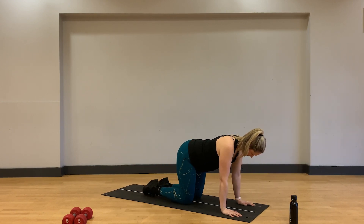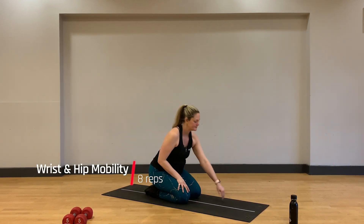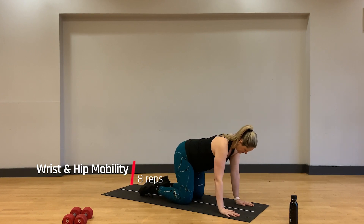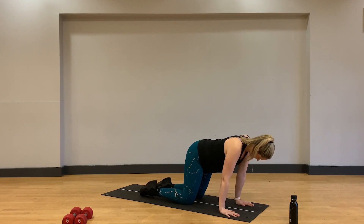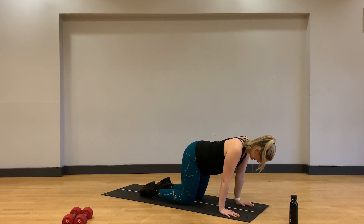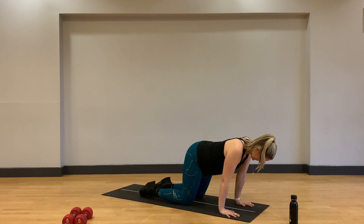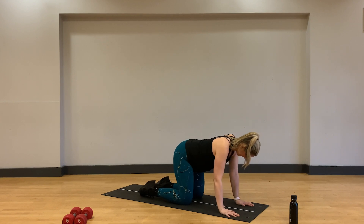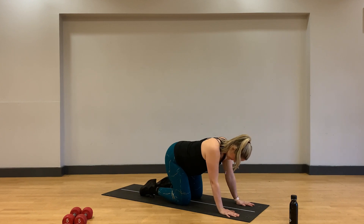Coming into our final warm-up exercise, our wrist and hip mobility. Staying on all fours, we're going to move in circles in an anti-clockwise direction to start. Let's do four reps here and then we'll switch directions. The key is to get some movement through the wrists and pelvis so the joints are primed for the upcoming exercises. Really nice work here.